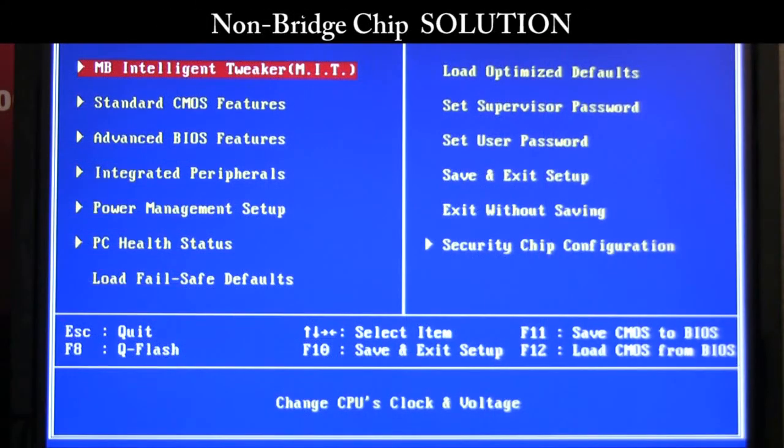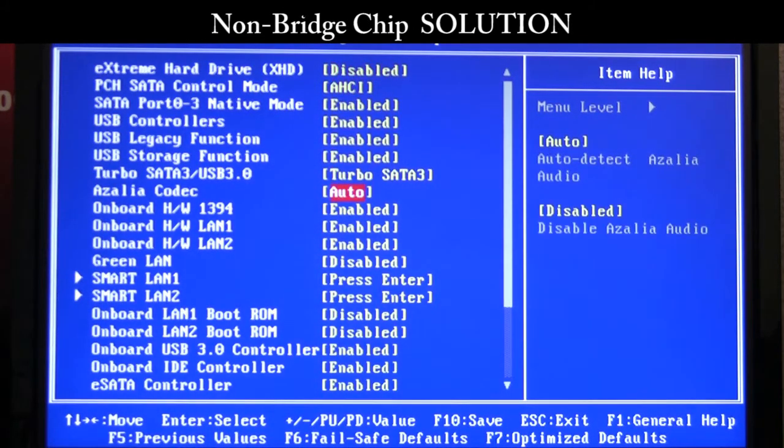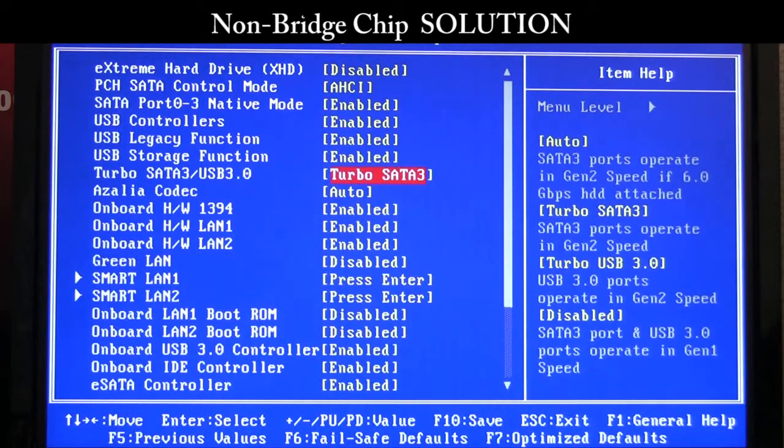So in this non-assisted solution, we're going to go into the integrated peripherals menu, and you'll see that we'll have to change this from automatic — selecting SATA 3, USB, or whatever device you want to turbo enable. In this case we're testing our SATA 3 connection, so let's select SATA 3.